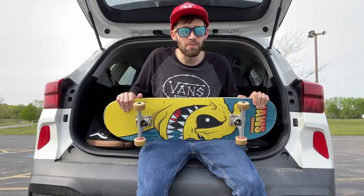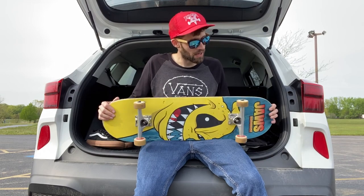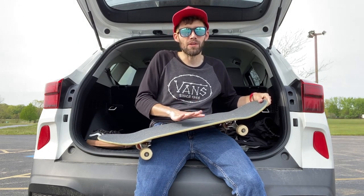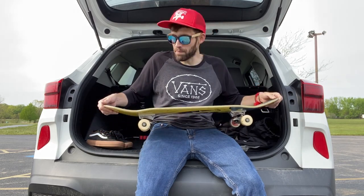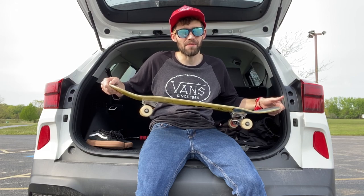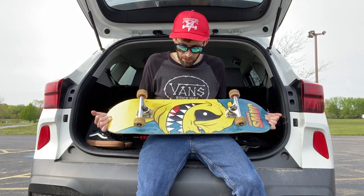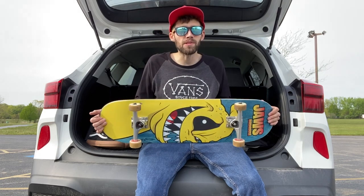After testing out this board, I really liked it — this was actually a really good buy for me. I really like the concave; it wasn't too deep and it wasn't too mellow either, it was just the right balance. As for the pop, the nose and the tail weren't too steep but they weren't too low either, so I could still get a good pop off my tricks. The board held out pretty good and I'm going to enjoy skating it from here on out.